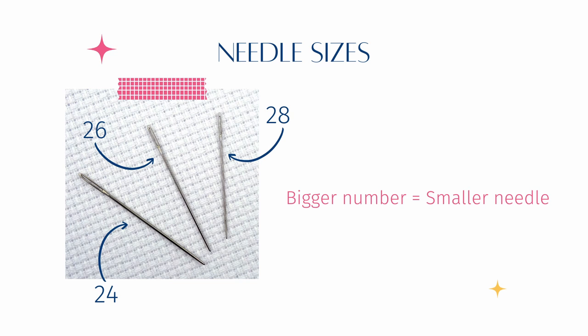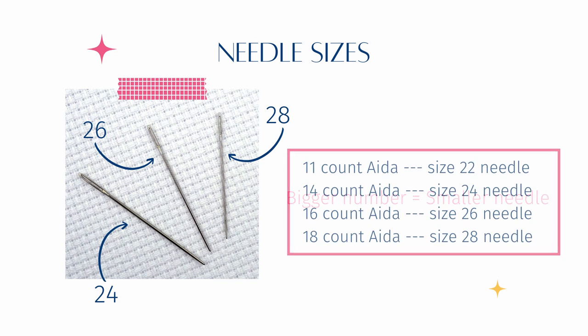The main reason for adjusting the size of needle you use is to best suit the fabric you're using, and specifically the count of fabric you're using — which is why you'll find versions of this guideline to tell you what size needle to use for which count fabric all over the internet. If I've just lost you by mentioning fabric count then I have a blog post all about this which I'll link in the notes, so pop over to have a look at that and then come back.